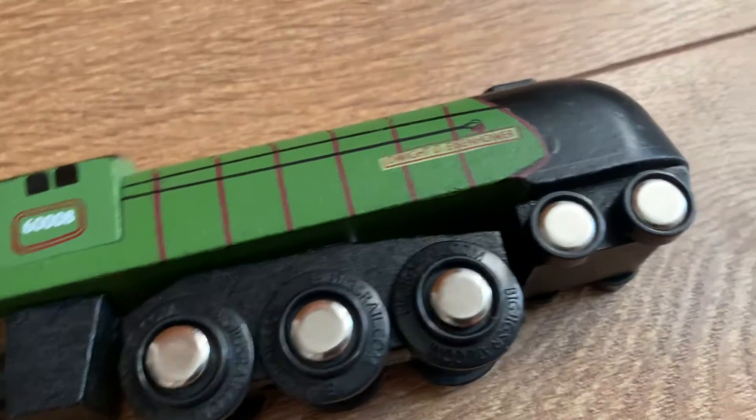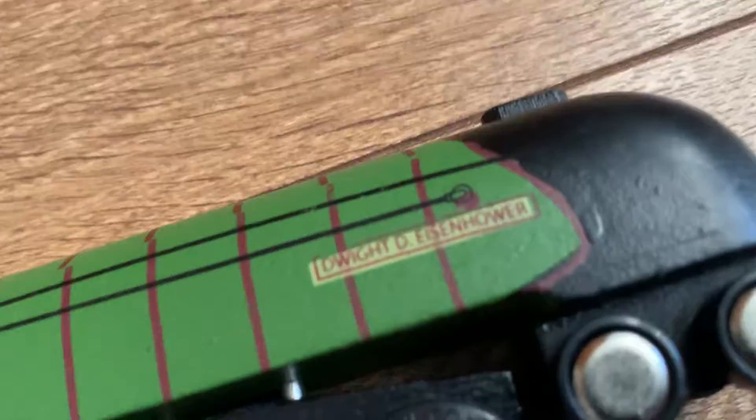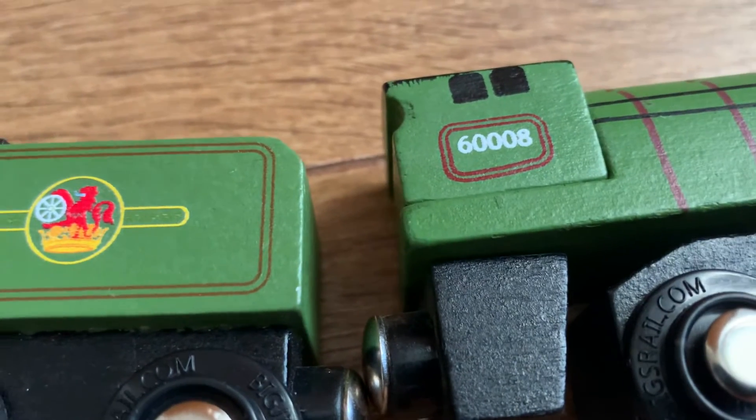Eisenhower is fairly similar — almost identical, except he's green, has a slightly different livery, has more handrails, has less detail on the cab, and has a different name. The number is 60008, British Railways. And yeah, those are the A4s.